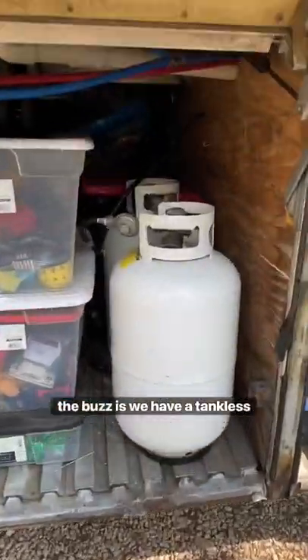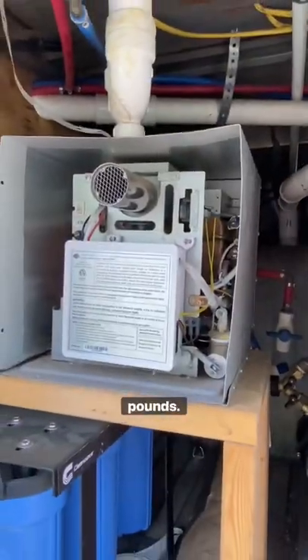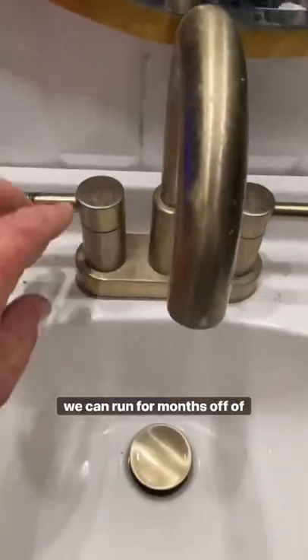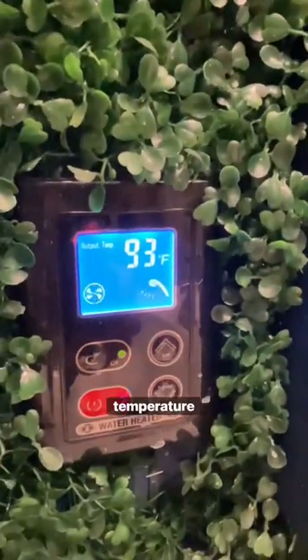One of my favorite features of the bus is we have a tankless on-demand propane hot water heater. We have two 30-pound cylinders of propane, so we can run for months off of that. You simply turn on the tap, head over to the control panel, set your temperature, and you're good to go.